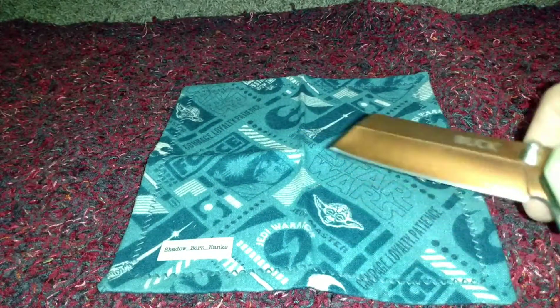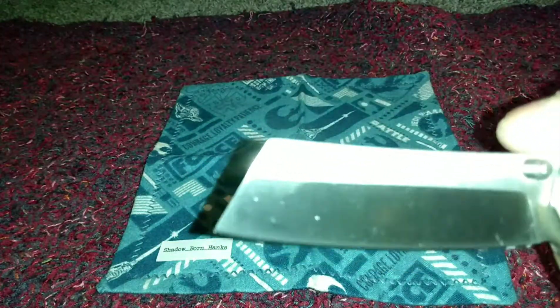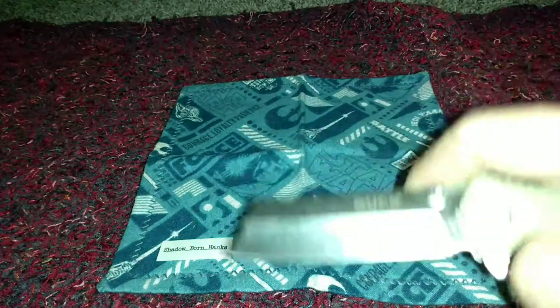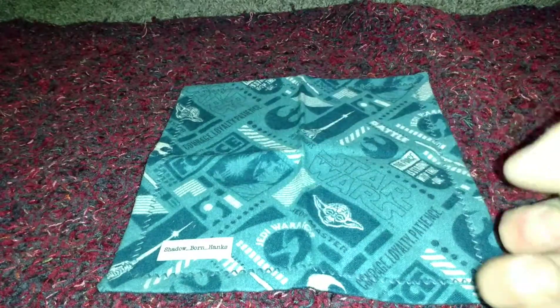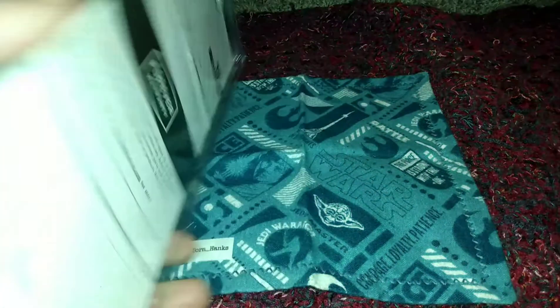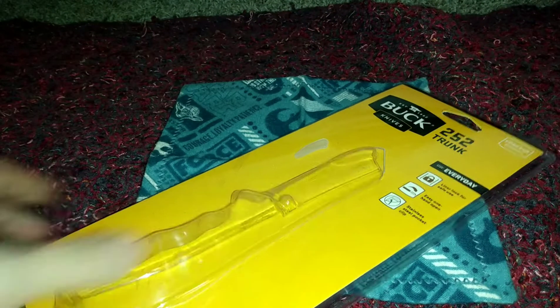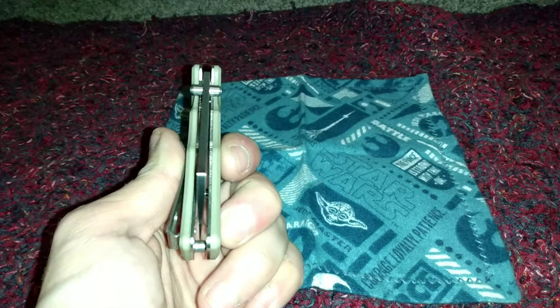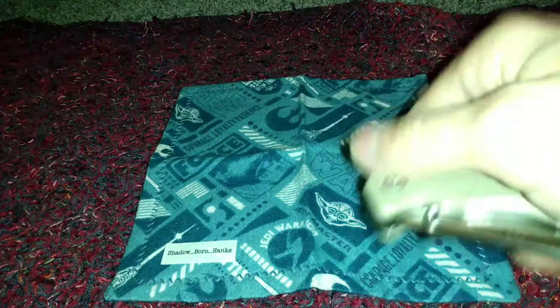There's no boss heat treat on this — it's 420HC, which Buck is known for — so we'll have to read more into this and watch some videos to get more perspectives. As for centering, it's off but not extremely bad at all. It opens with the flipper tab.